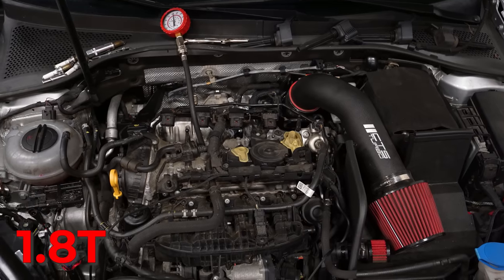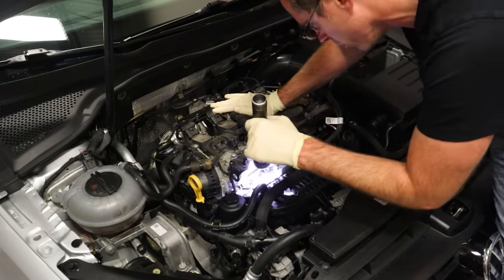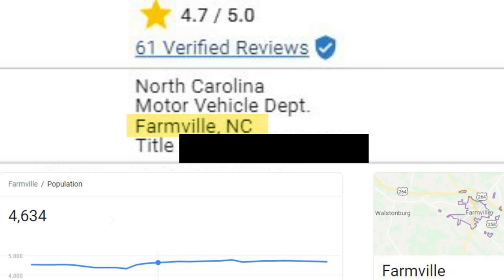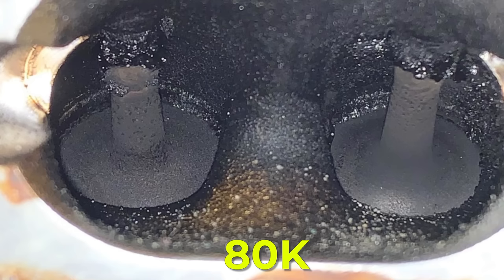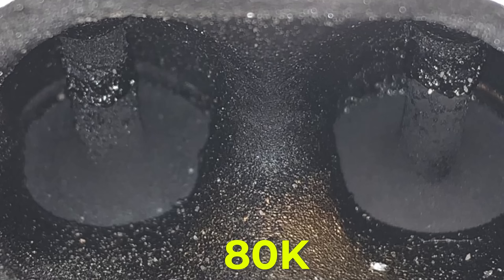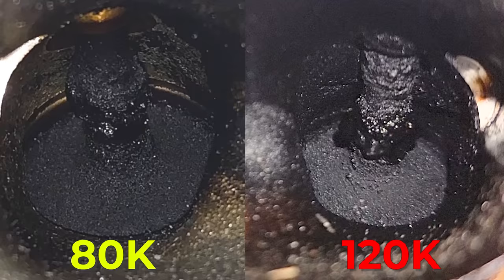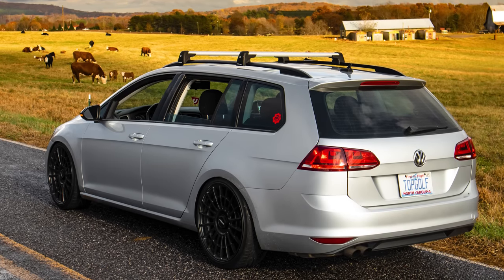This is a Gen 3 1.8T engine — again, not common to have carbon buildup issues. This car was purchased by Nathan, our video guy, and it had 70,000 miles at the time of purchase. It seemed like it had missed some oil changes and likely used exceptionally low quality oil extended far too long. You can see this Golf 1.8T with 80,000 miles is worse than a Mark 7 GTI well maintained with 146,000 miles. Nathan's car now has 120,000 miles and the delta in carbon buildup between then and now is not significant, because he uses good quality 93 octane fuel and Liqui-Moly oil.